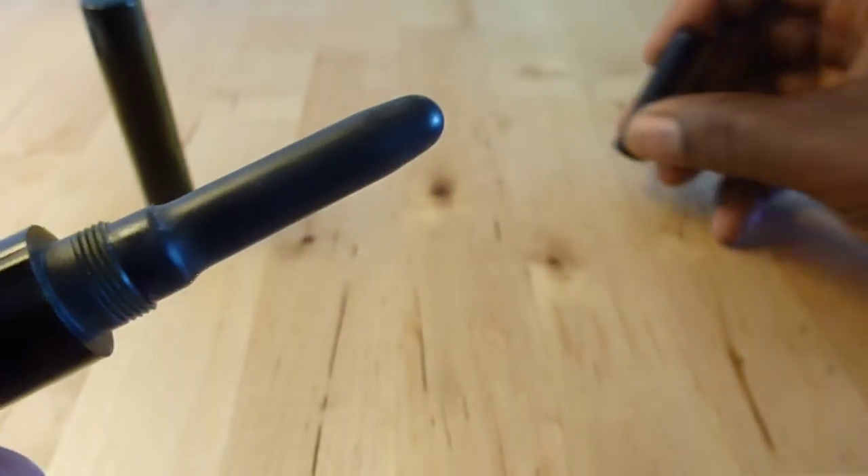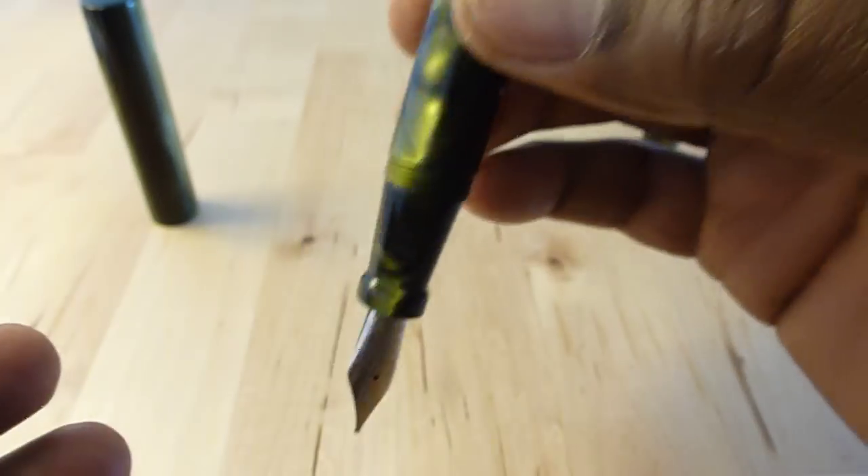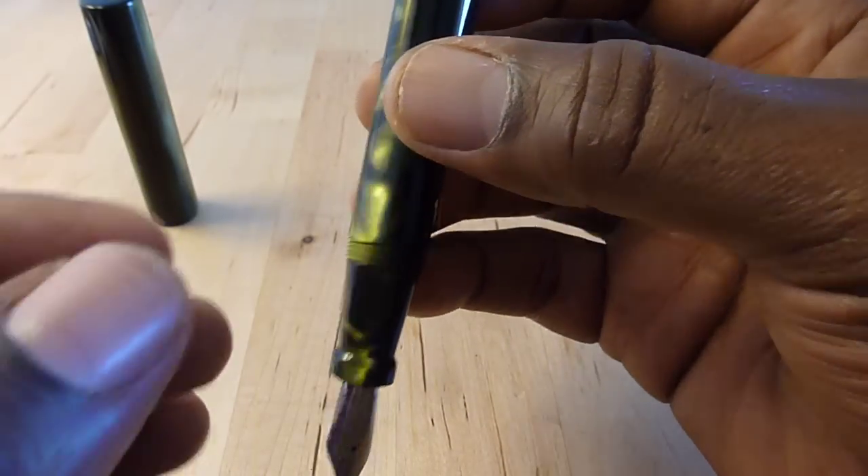So this is a bulb filler. You take the blind cap off and you've got this nice little bulb back here. You immerse the pen in ink up to the section and you squeeze.